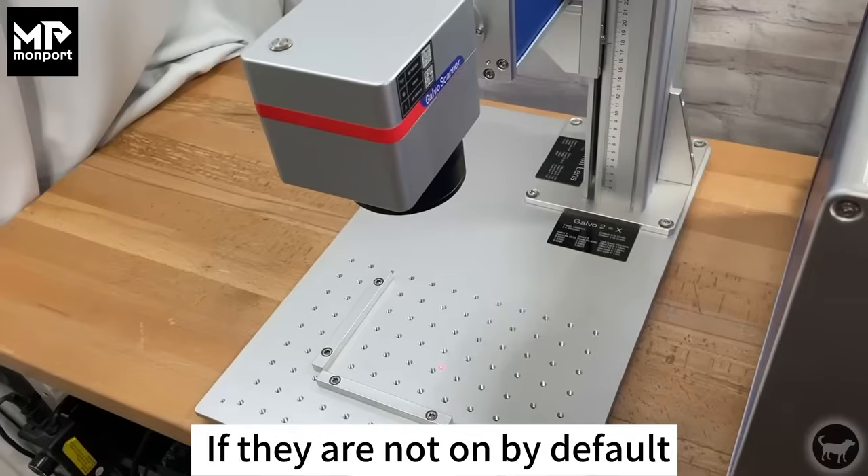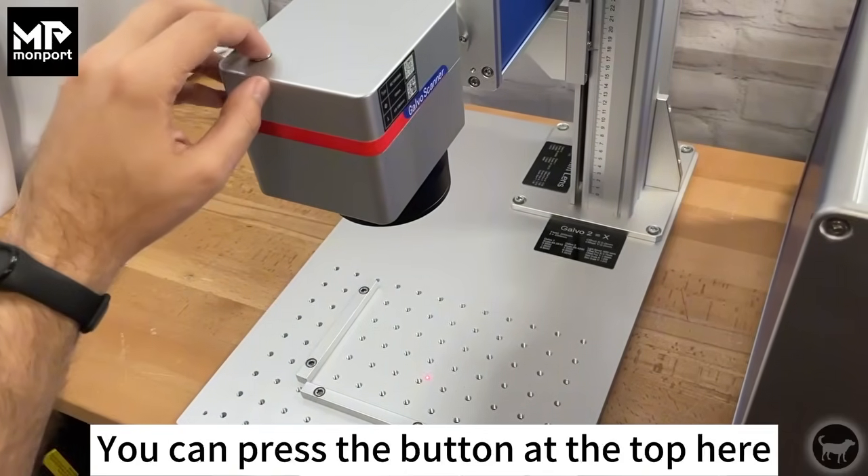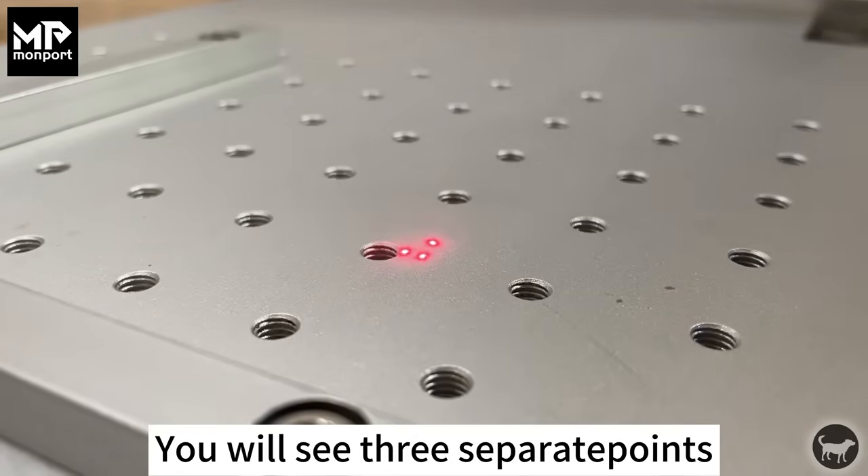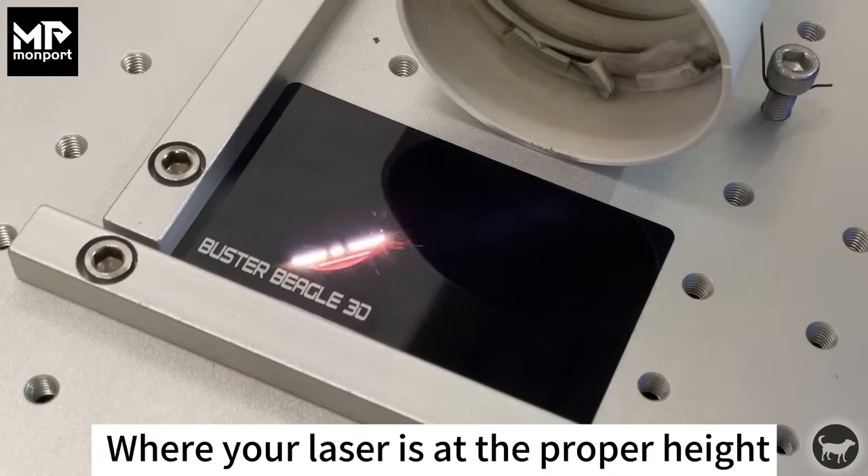There is also a set of three laser pointers that you can use to adjust your height. If they are not on by default, you can press the button at the top here to turn them on. You will see three separate points and they should converge where your laser is at the proper height.